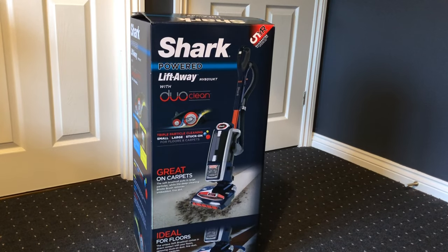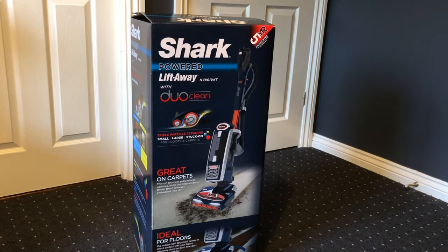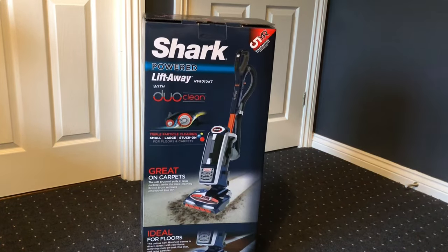Today we received the Shark Powered Lift-Away with DuoClean. It has a five-year guarantee, is great on carpets, ideal for floors, and features triple particle cleaning - small, large, and stuck-on - for floors and carpets.